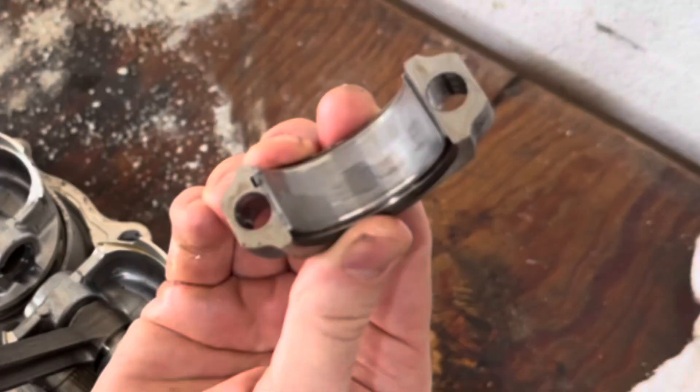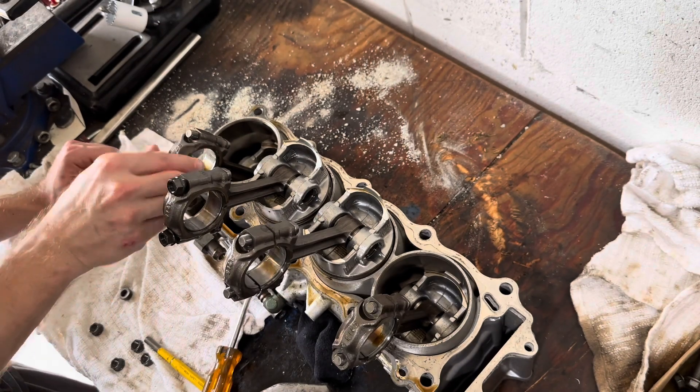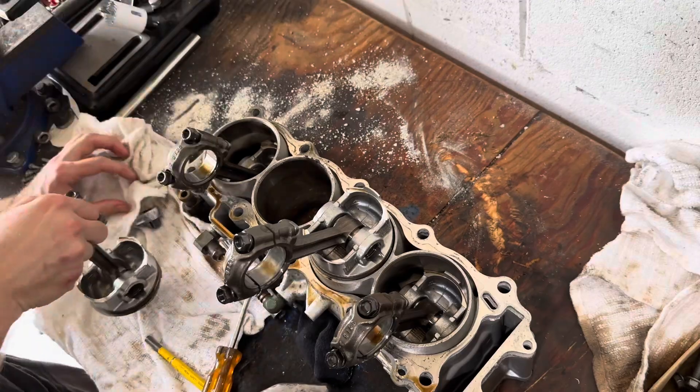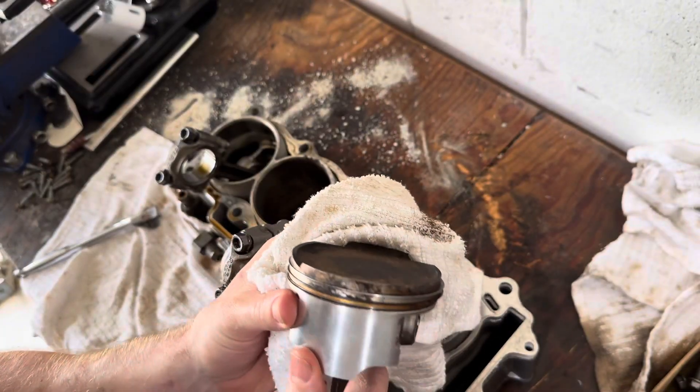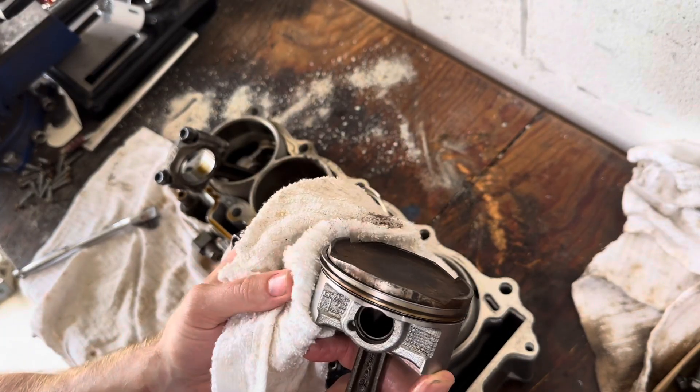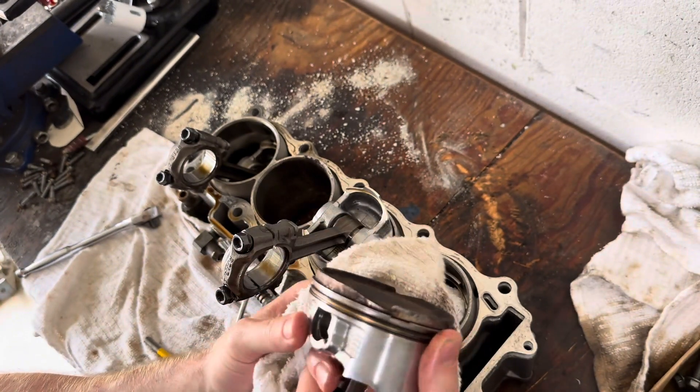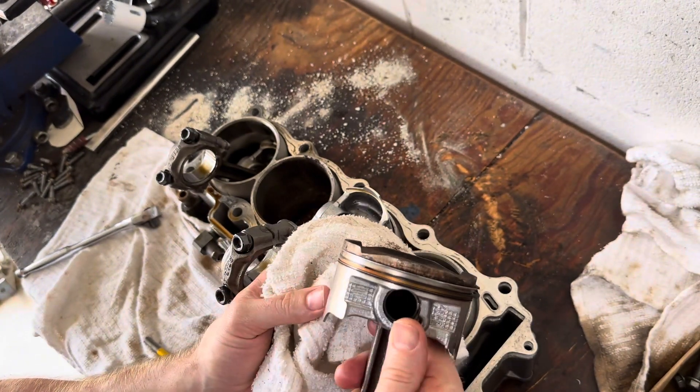The rod bearings aren't perfect. That wouldn't create a loss in oil pressure, but at this point, since I'm already in here, I might as well get a bearing set for the whole engine and just rebuild the whole thing. For the most part, the pistons — at least the ones that are free — actually look like they're in decent shape. I will be reusing these.